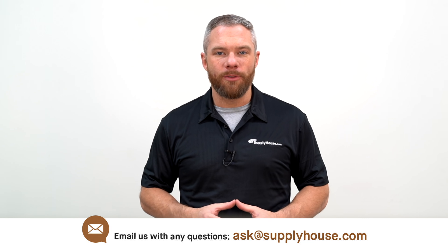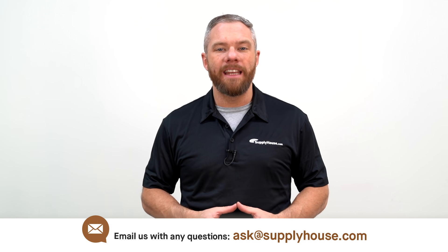For more information, visit the resources at SupplyHouse.com or email us with any questions.